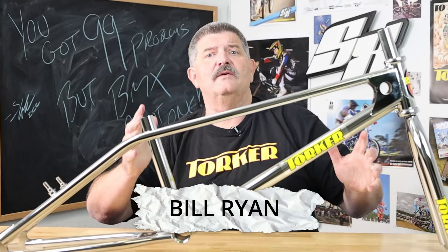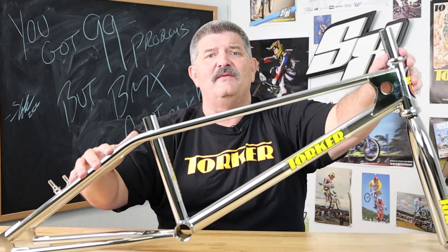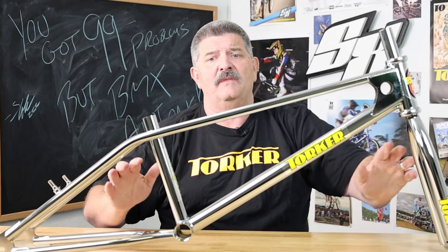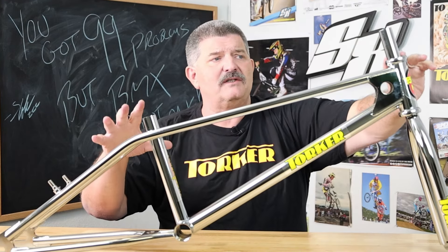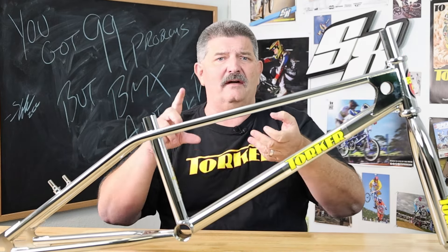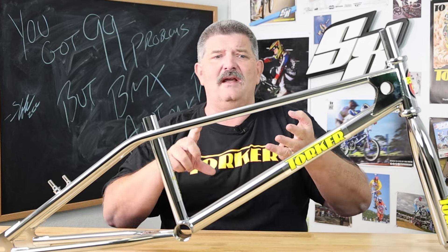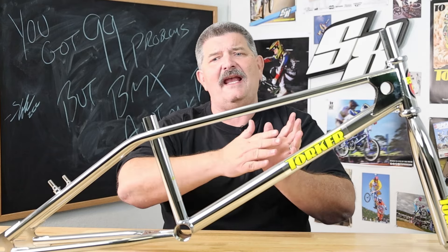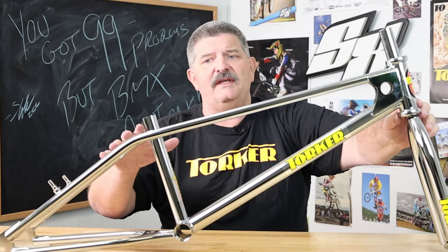Welcome back to torkeracing.com. Here in front of me today we have what's going to be your next favorite BMX race frame — this is the new Torker LP. The new Torker LP is coming back this year. This is what all the infamous Torker racers used to race back in the day: Clint Miller, Jason Jensen, Mike Aguilera, Mike King, Kathy Hannah, Jeff Osmus, Dave Marietti — the list goes on and on. All the early icons of Torker from 1980 through 1983 were on this bike.